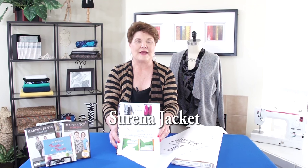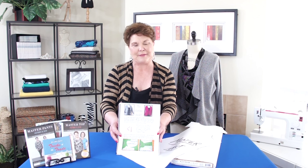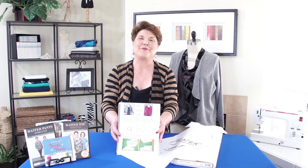This is a jacket. This is called the Serena jacket. This jacket falls into an S shape, and that's one of the reasons I called it the Serena jacket, but I didn't name it after a friend of mine.